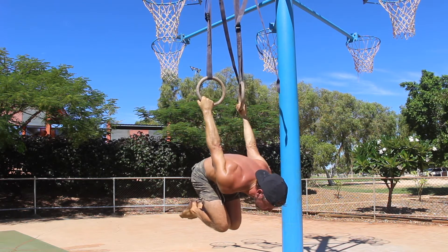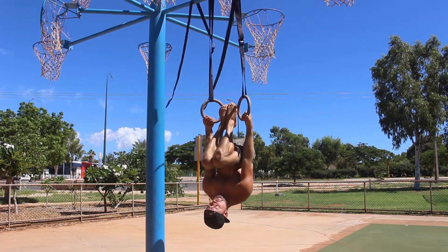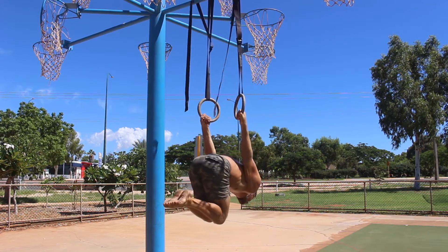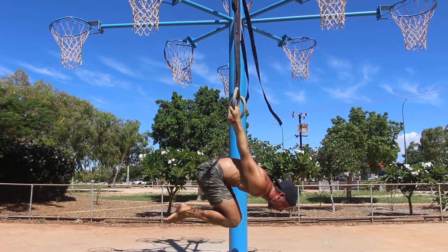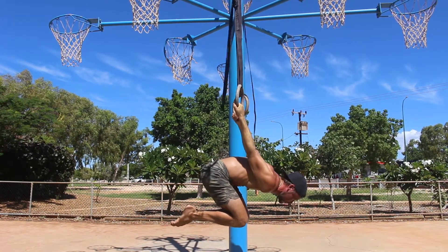Contract your triceps to keep the elbows locked and grip the rings tight. From here, start to lower the torso down to be parallel to the floor while maintaining the tuck shape. Once you reach the parallel position, continue to depress the shoulders and contract the lats by pushing down on the rings. Hold the tuck back lever for the prescribed time.